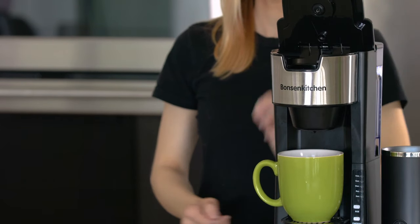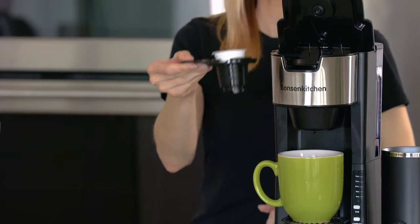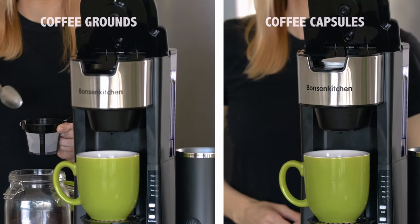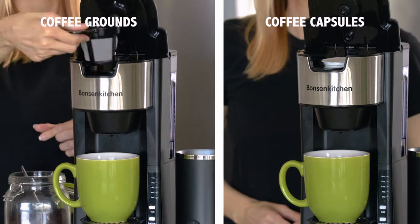Lift the release lever to unlock the coffee maker. For capsules, place the capsule into the capsule insert and place the insert into the coffee maker. If you're using coffee grounds, pour your grounds into the reusable coffee grounds filter and place the filter into the coffee maker.